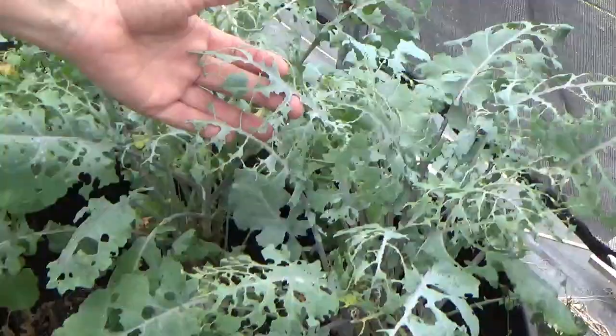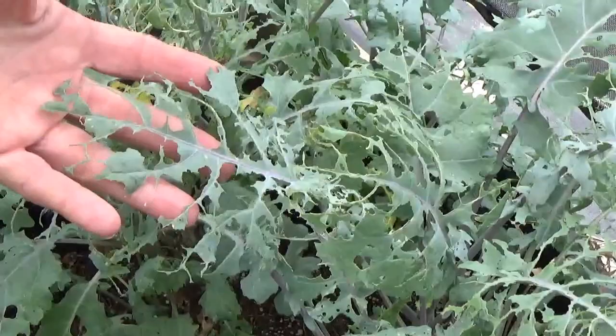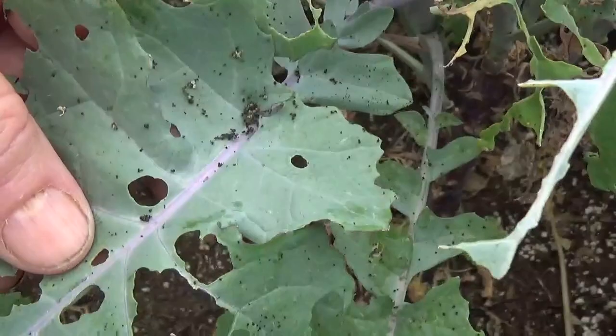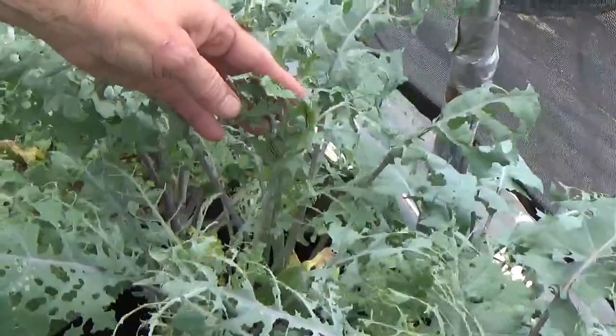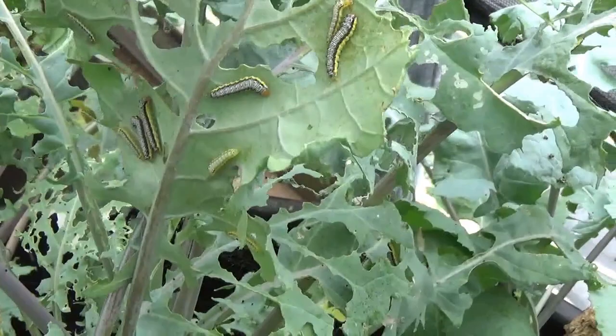I'm going to show you our damage real quick. As you can see, the red Russian kale is not supposed to look like that, but it's got some pretty heavy damage on it. See all them black spots on there? That is worm poop, and that's not the good worm poop — that's not the kind you want in your garden at all. They have pretty well decimated the leaves on this. The plant will come back; it's not dead because kale grows year round. There's some worms right there — those are cabbage worms. They like brassicas and they kind of like to go in gangs.